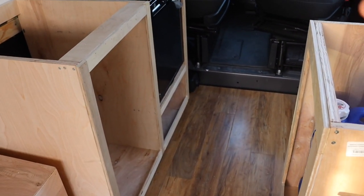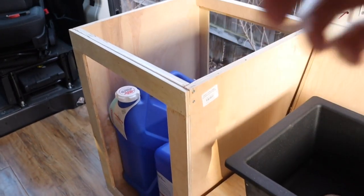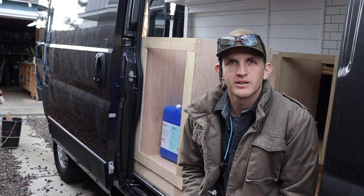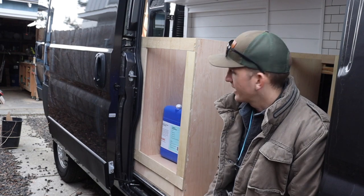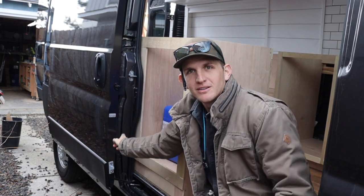Good morning — back at it. Today we're going to make the cabinet doors for the sink and hopefully get started on the drawer boxes for the other side. When I was looking at this this morning, I realized I didn't take into account this curved piece over here — let me show you.